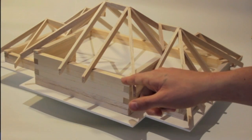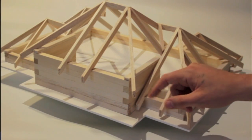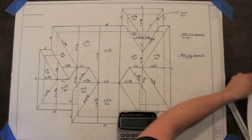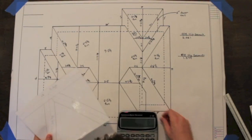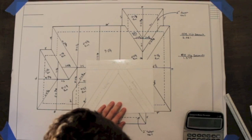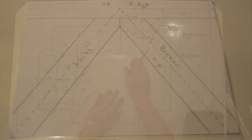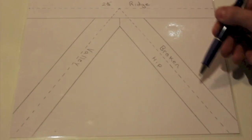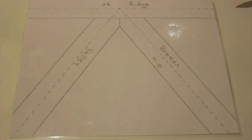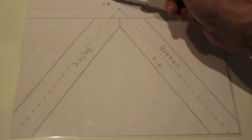And as you can see, there are also multiple plate heights that are a two-foot height difference — we're going to show you how to calculate those. We're also going to show you how to change all of your cheek cuts for your hips and your valleys. You can see the diagram here is a broken hip and a valley coming together, and we're going to show you how to calculate those using diagrams we've made for the video.